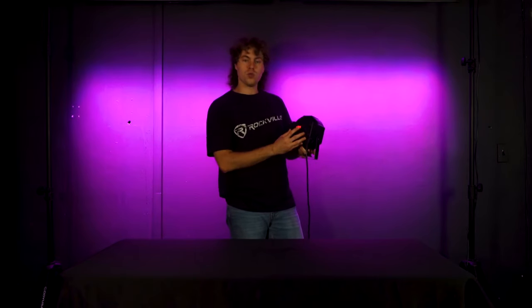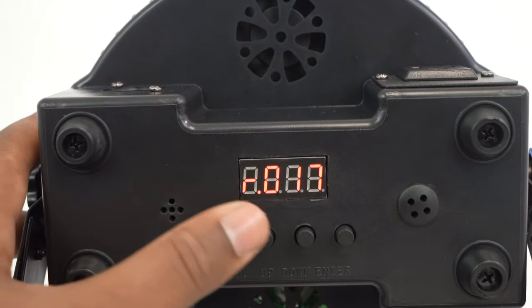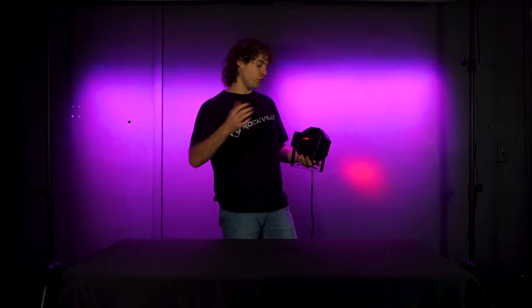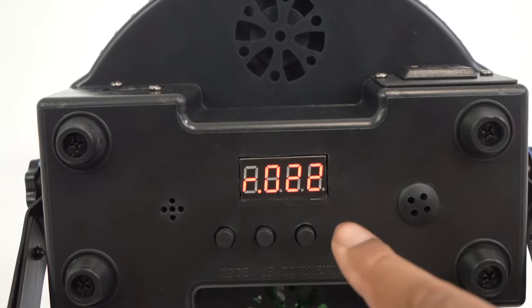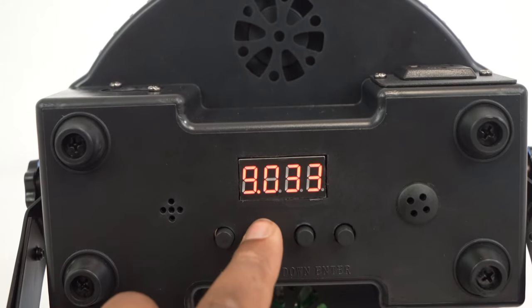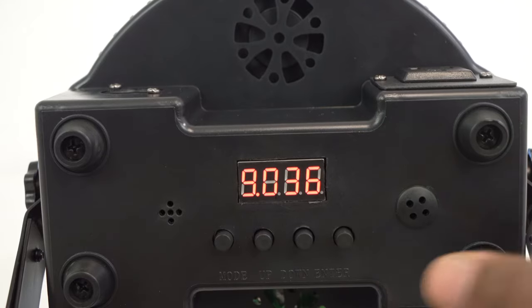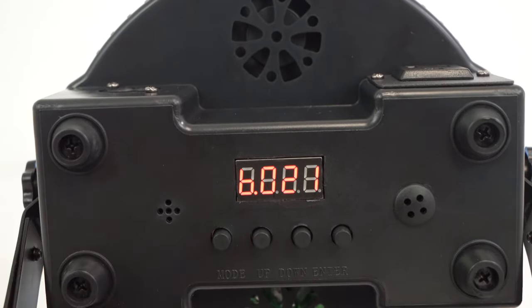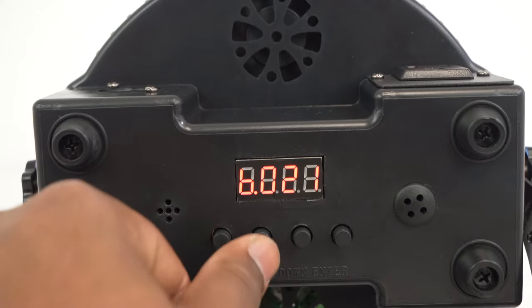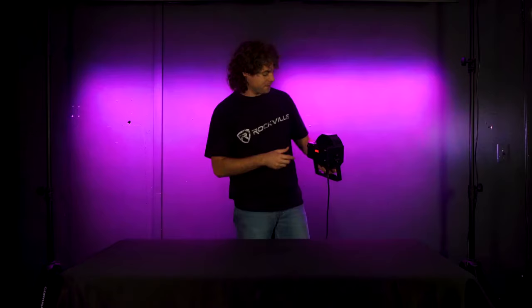For example, we have the red LED mode. From here we can use the up and down buttons to set how much red comes through — holding down the up button will bring more red through — then press enter to save. Then press the mode button to go to the green LED mode and do the same thing, setting how much green you want. Press enter to save, then press the mode button to go to the blue LED mode. Use up and down to set how much blue you want, press enter to save, and now you have a fully customized color.